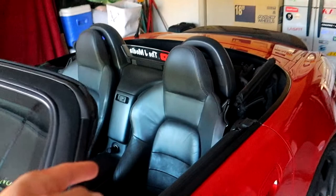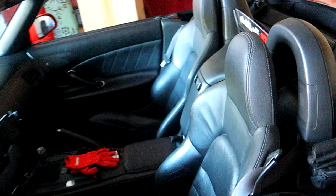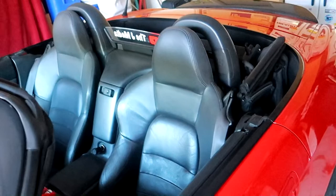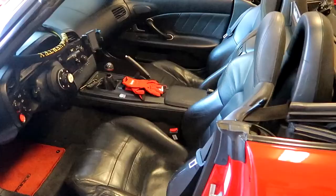First things first, we will be taking out the OEM S2000 seats. Nothing wrong with them — leather, everything looks good. But how can you say no to some aftermarket seats? If you guys are wondering, am I selling these OEM seats? The answer is not right now, I'm still intending to keep them. I had quite a few people ask me. So first things first, remove OEM seats. Shouldn't be too hard. Let's go ahead and get the seat install started, starting with the driver's side first.